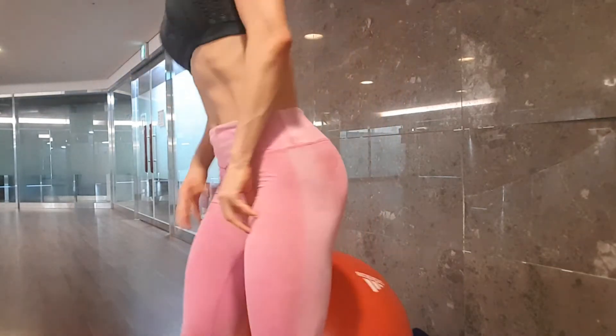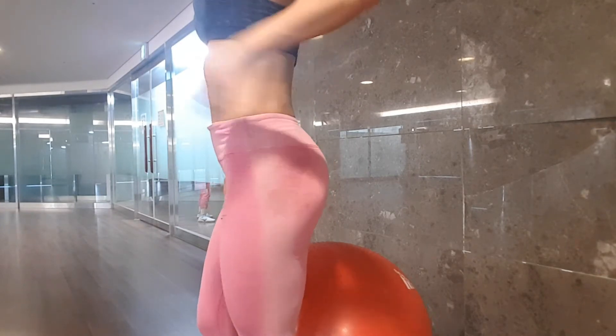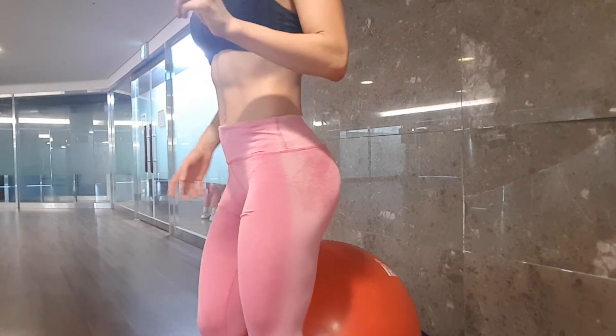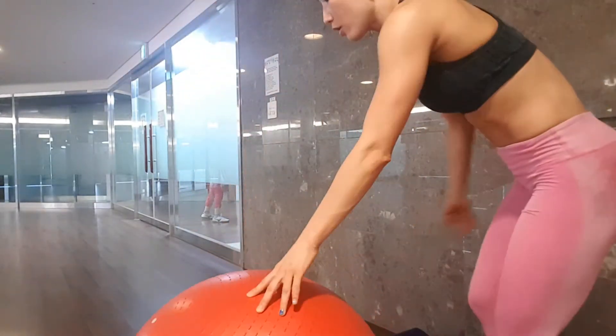Hi guys, Minsoo here. Today a lot of you asked me about strengthening the lower back and lower back pain, and what kind of workout can improve it. Not that long ago I had lower back pain as well. In my case, the left side of my lower back — this muscle got so tight, so I couldn't do my deadlift or anything; I couldn't hold my lower back because it was so painful. This workout really helped my lower back pain go away, so I'm going to show you what it was.